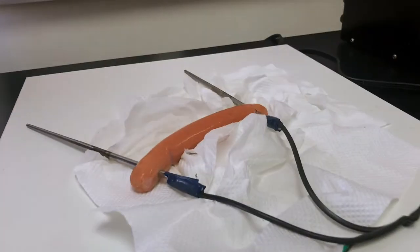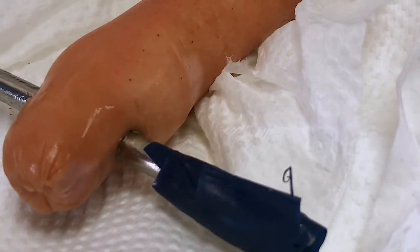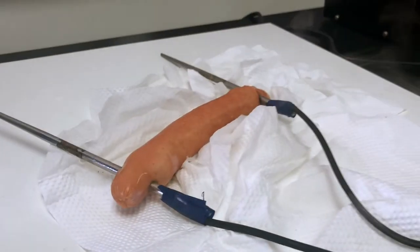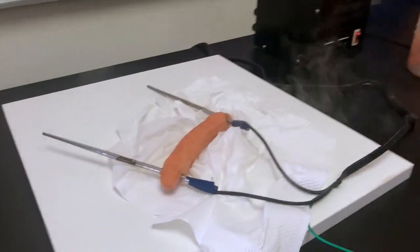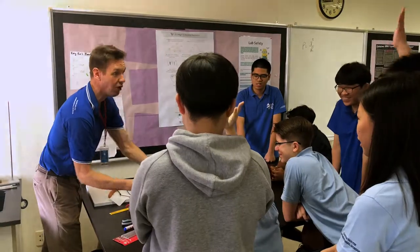I see some bubbling. Watch out. Cook. A little bit of a cautionary tale with this, okay? This is why you don't... But who would like the hot dog?